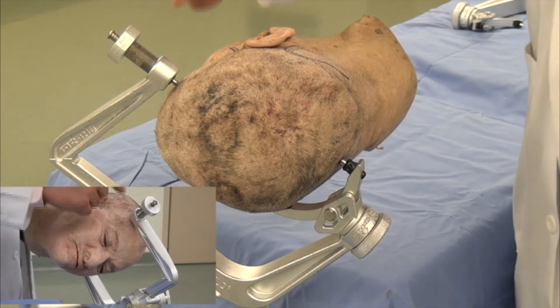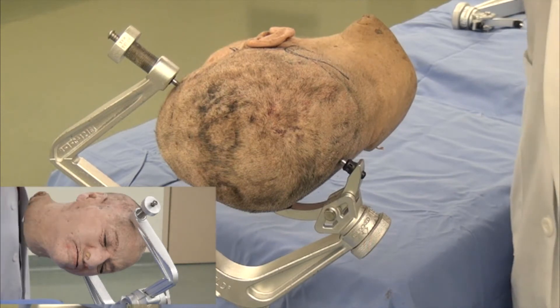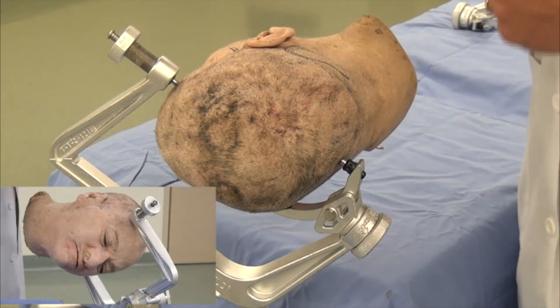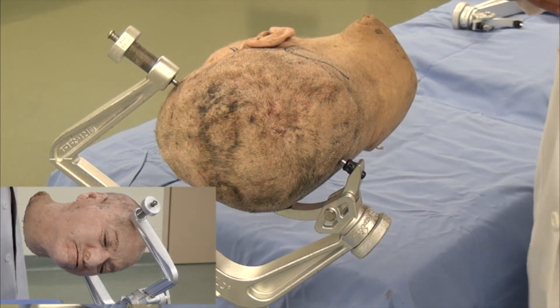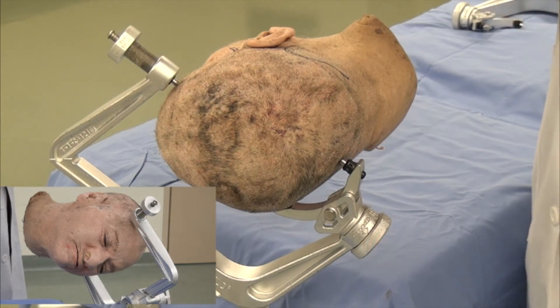The single pin is placed just behind the hairline and above the superior temporal line. As you can see, the clamp is again slightly rotated across the horizontal plane in order to avoid this single pin from being in the forehead and the potential undesirable cosmetic deformity associated with having a hole on the forehead.